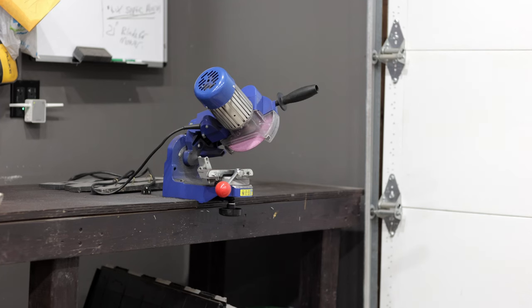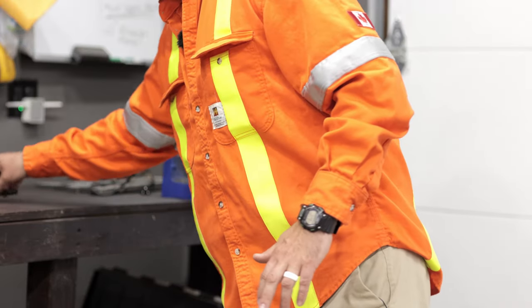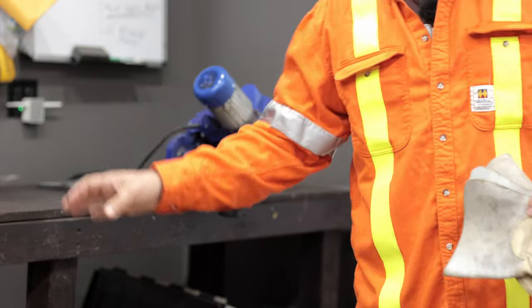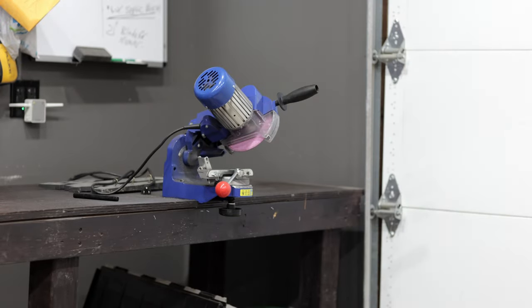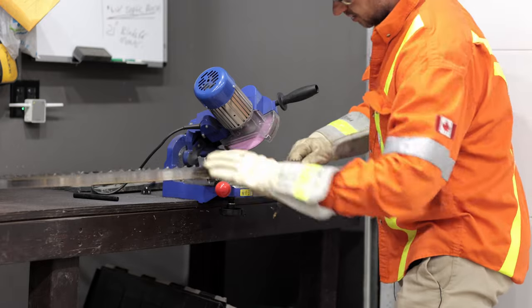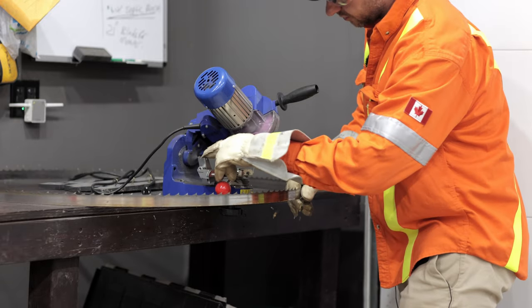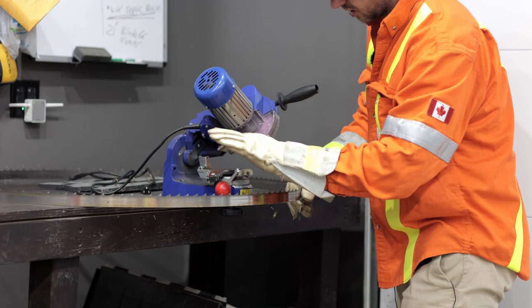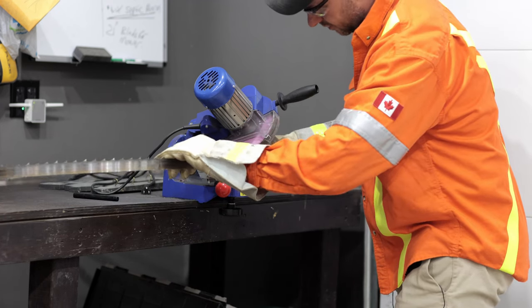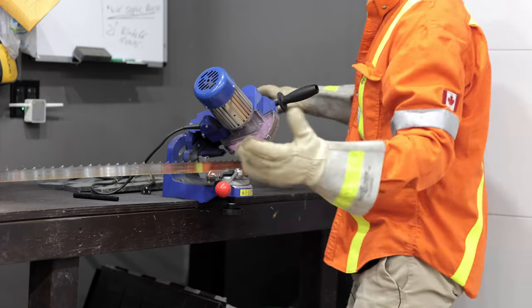First thing you're definitely going to need: eye protection, because the sparks fly all over the place. You need a decent pair of gloves because it's a sharp blade. If you've got a really old rusty blade, you may want some spray lube. When I take the blade and place it over here, I modified this — there were pieces to hold a chain and I took those off, and now I'm left with just this little thin thing, and the bandsaw blade sits perfectly right there.